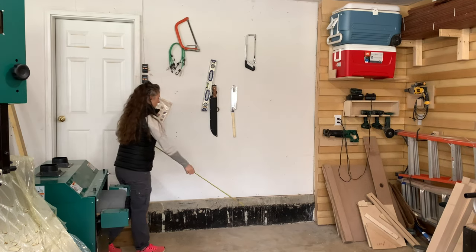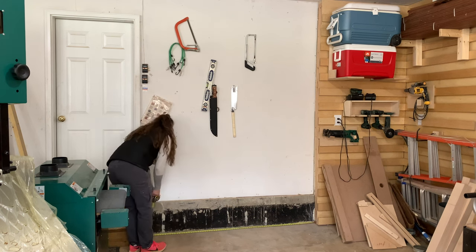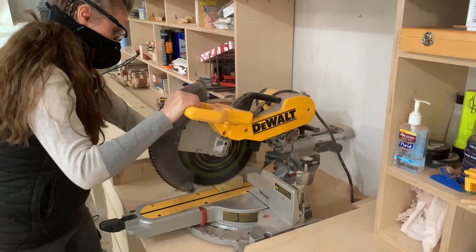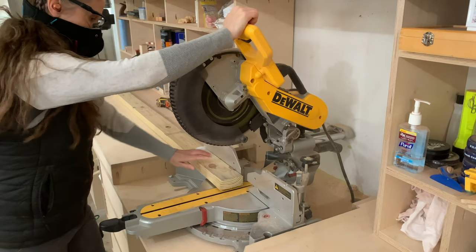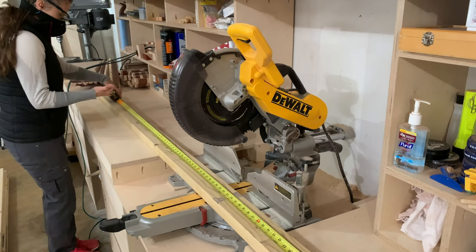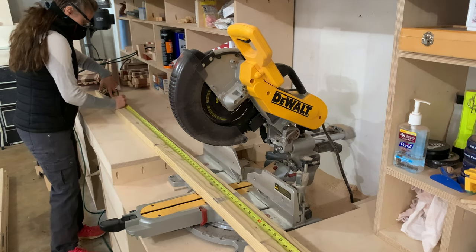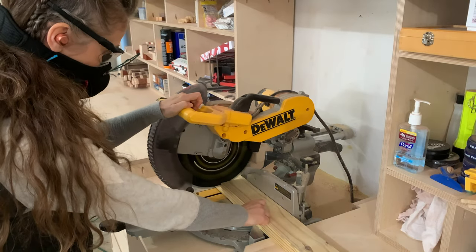I started this project by measuring the length of the wall to be framed. Using my miter saw, I squared up one end of a 2x4, measured out the distance, and made my first cut. This 2x4 is treated for ground contact since it'll be coming in contact with the concrete and potentially moisture.